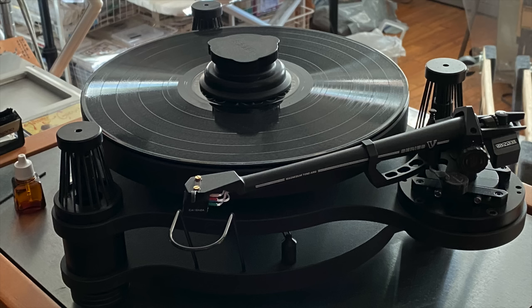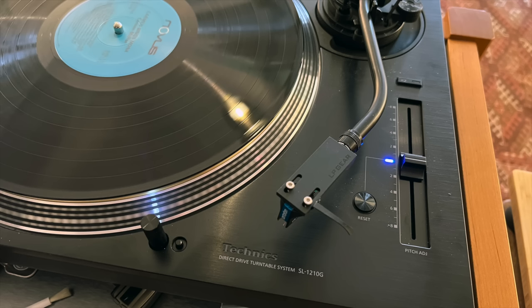Regarding the differences in sound between the SME 15 and the Technics 1200G — it's a little complicated because the SME had a fixed headshell tone arm and the 1200G has a detachable headshell, so I couldn't quickly go back and forth between the two. But I know the sound of the 15 well enough to do some mental comparisons. The 15 is a more transparent, more see-through, clearer sounding turntable, and the 1200G is darker, less vivid sounding than the 15.